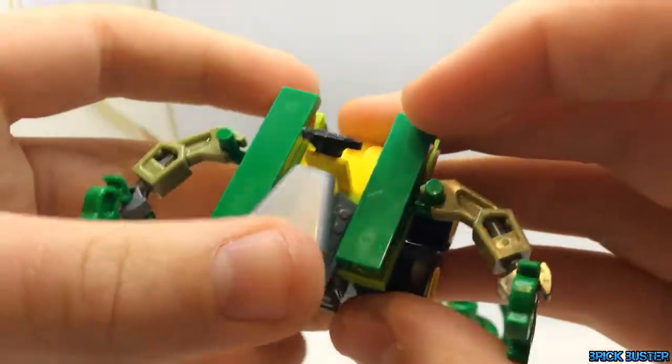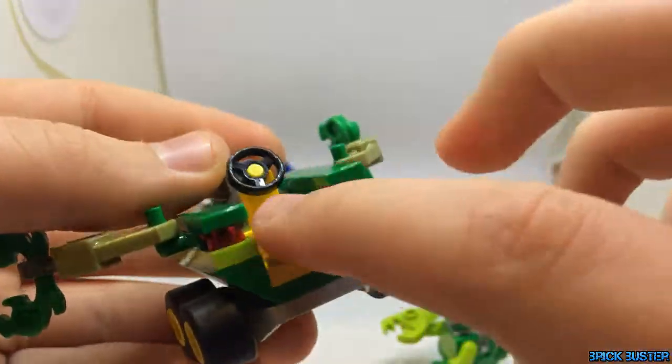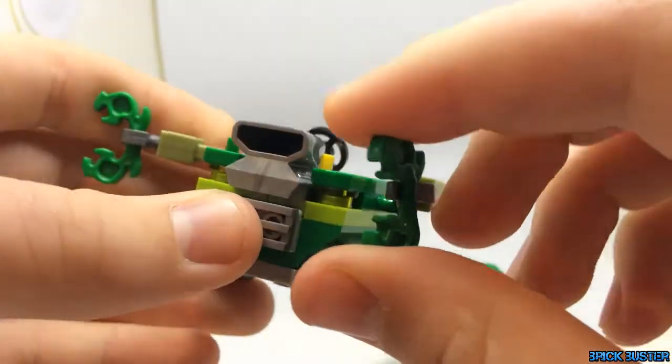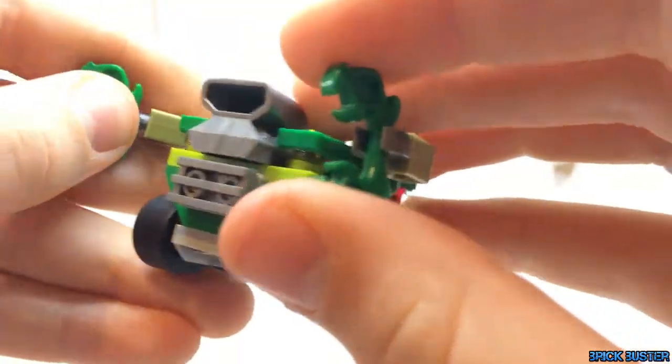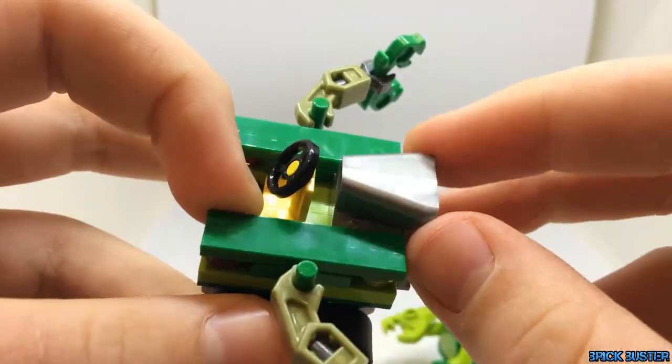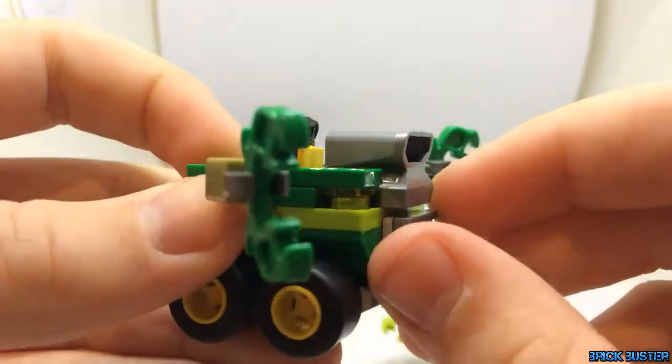Then the actual go-kart has an open back, some nice pincers on the side — probably my favourite part of the two go-karts — and then an exhaust port on the front.